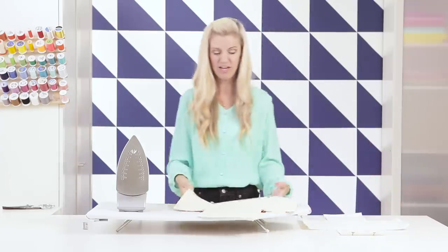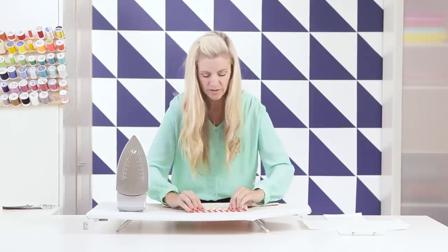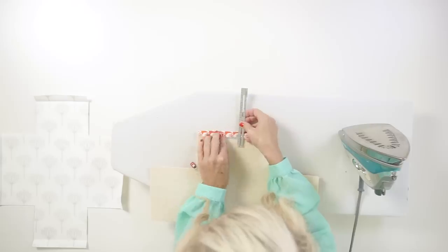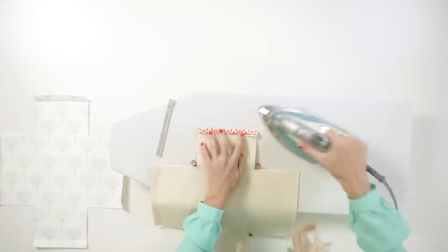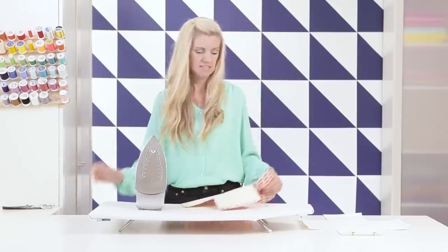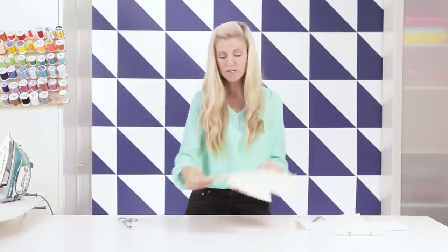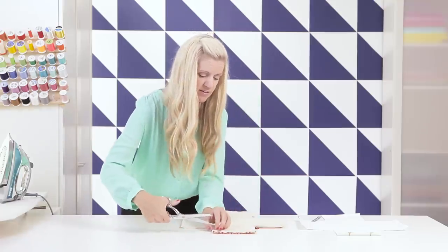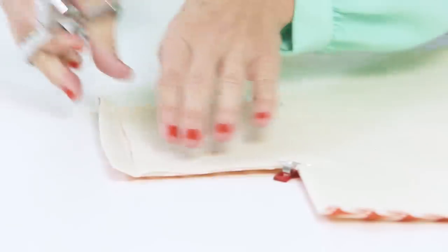On the outer piece we're going to fold under only a half inch and press it. Now grab your scissors and we are going to trim only the felt part along this little crease — leave the outer fabric just as it was, and just cut these little extra pieces. This will make it less bulky when we do that final fold-over hem.